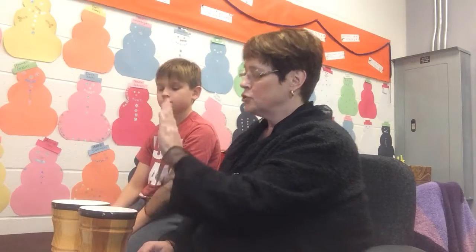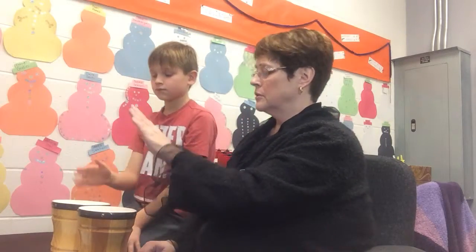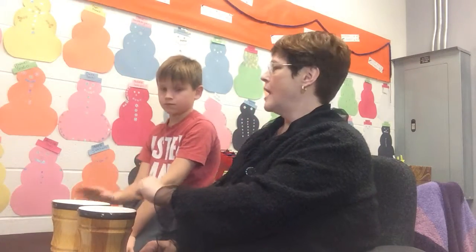Strong, weak, weak. Strong, weak, weak. Excellent. Thank you, Jayden.